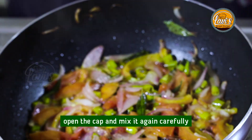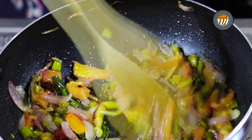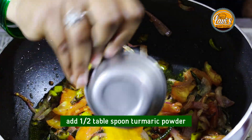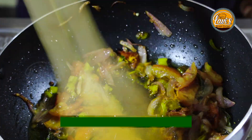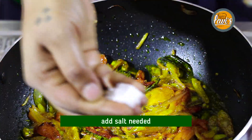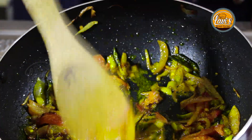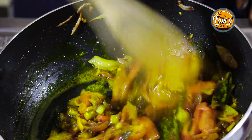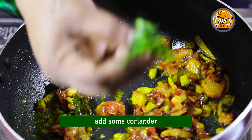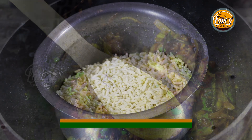Now let's open it and cut it. Add half a tablespoon of salt, then add a whole tablespoon of oil to the recipe.